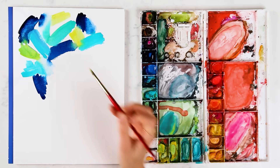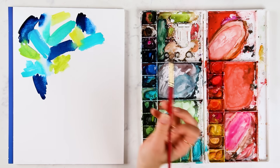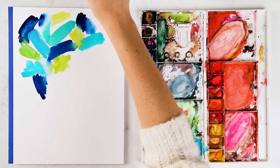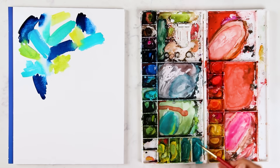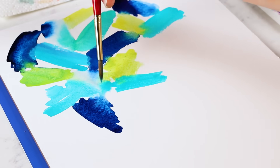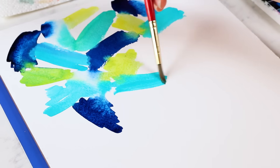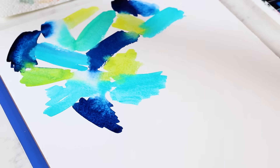It's good to practice this every once in a while, even if you're more advanced at watercolor. It's just fun and it looks fun too — a fun, bright, abstract piece. That would not happen if these two areas were dry. They both have to be wet, so that's why you have to work quick.